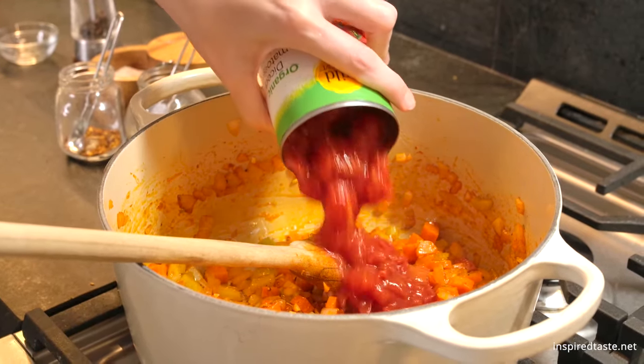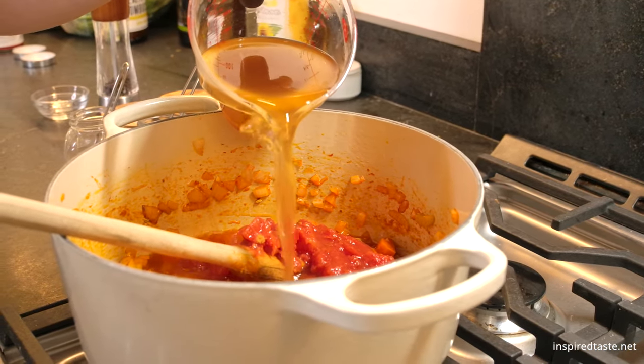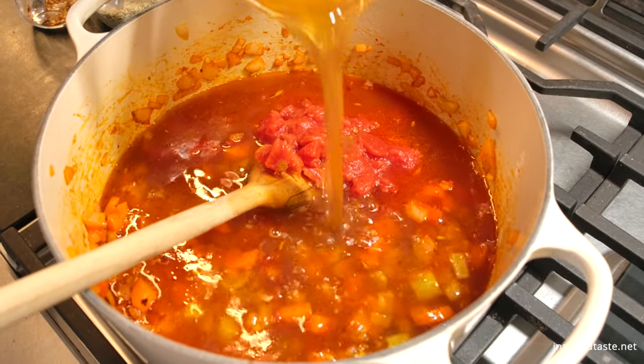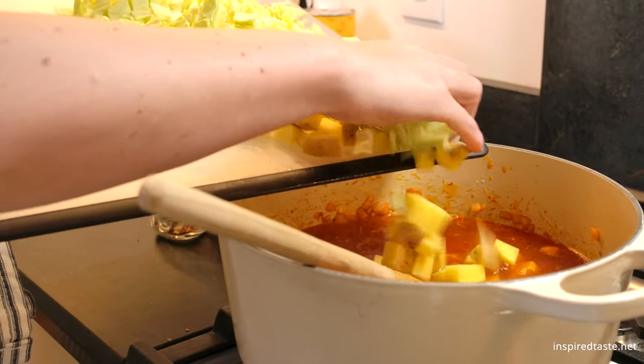Pour in a can of diced tomatoes. Add your favorite stock — I'm using vegetable broth. And finally, slide in the potatoes, cabbage, and add a couple of bay leaves.